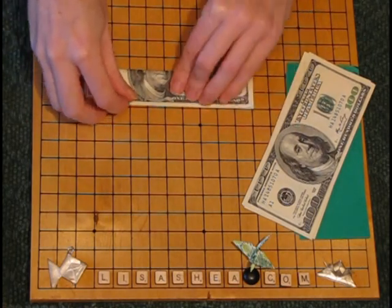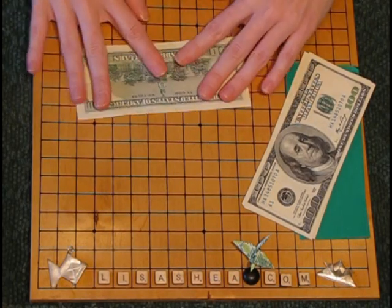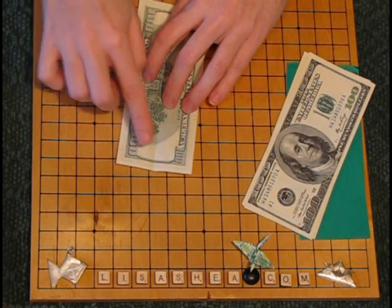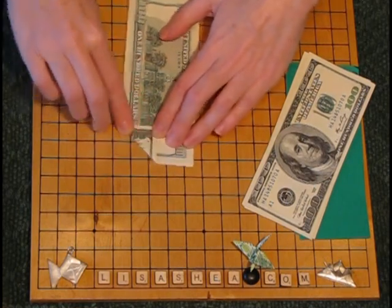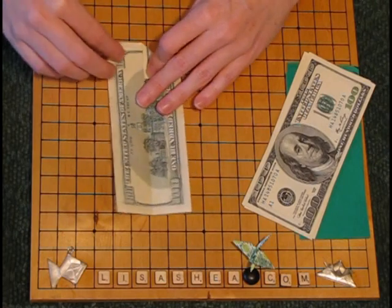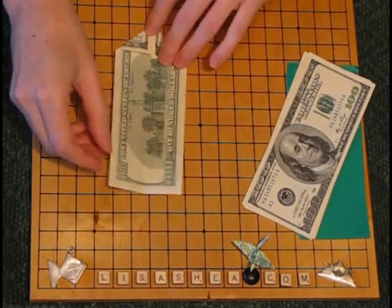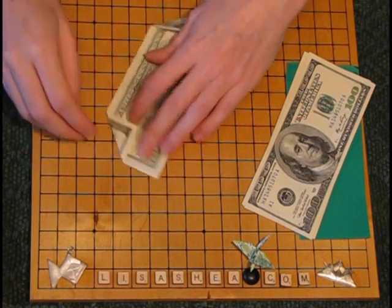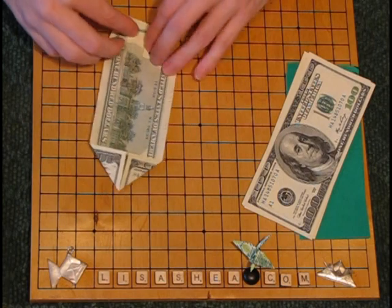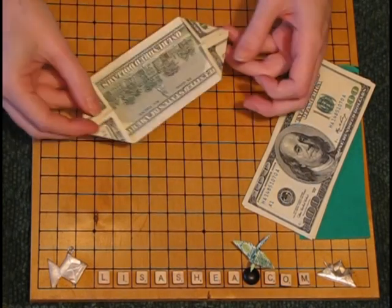Fold one of the petal parts in half lengthwise, and then we're going to fold the four corners in to that center line we just made. We're going to be doing this all eight times in a row, one for each of the different petal parts. I'll show you a couple of times how it works.